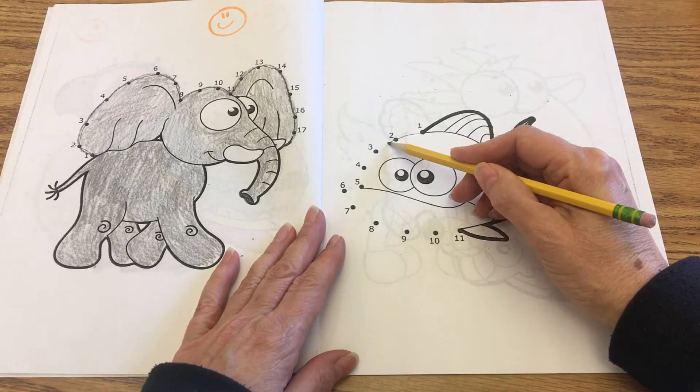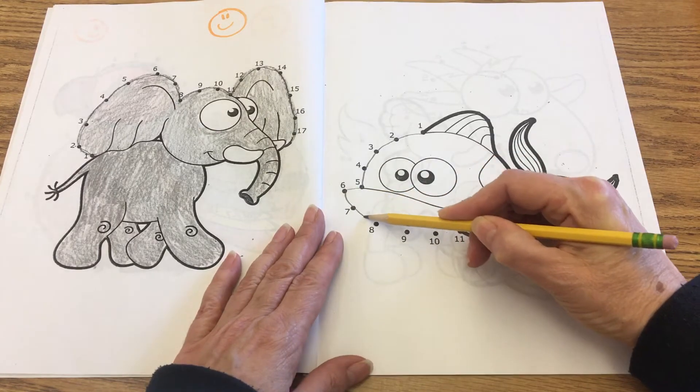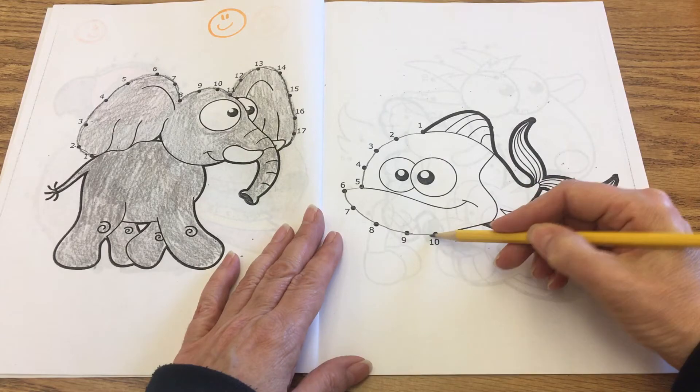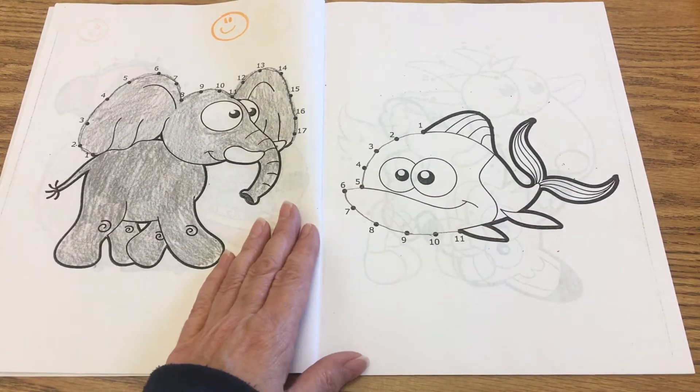The person who did the video — Sam, I think her name was — she's certified to be a diver, so if you like fish a lot, you can get certified to be a diver. She was at the National Aquarium.